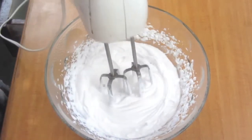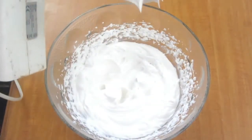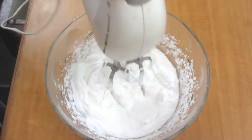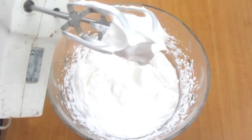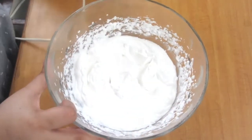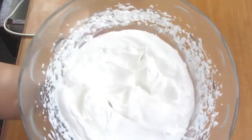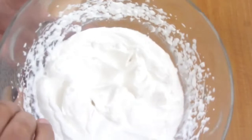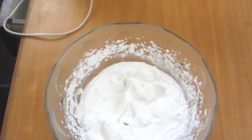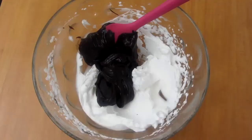I will beat it with an electric beater at medium speed until it gets stiff peaks — meaning if I flip the bowl, the whipping cream will not fall. If you use whipping cream that has no sugar added, you can add about 5 tablespoons of sugar — roughly 1 tablespoon per 50 ml of cream.